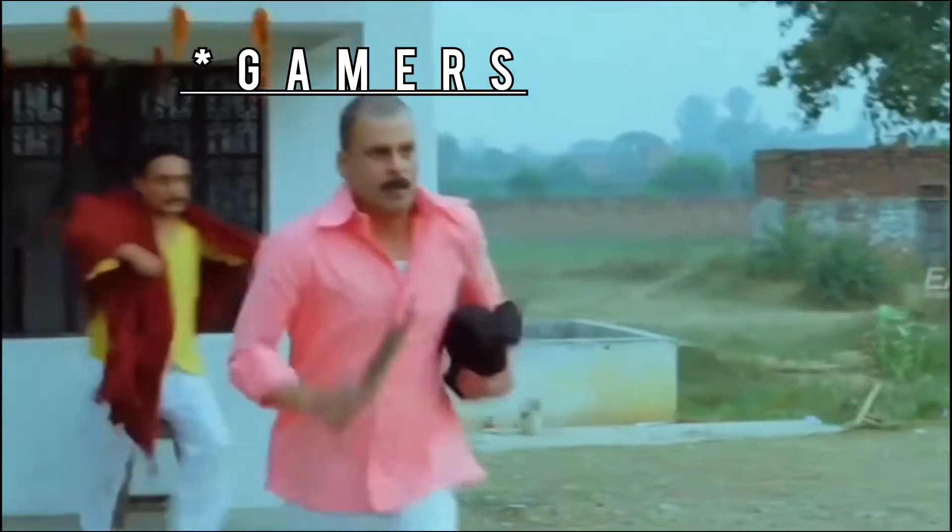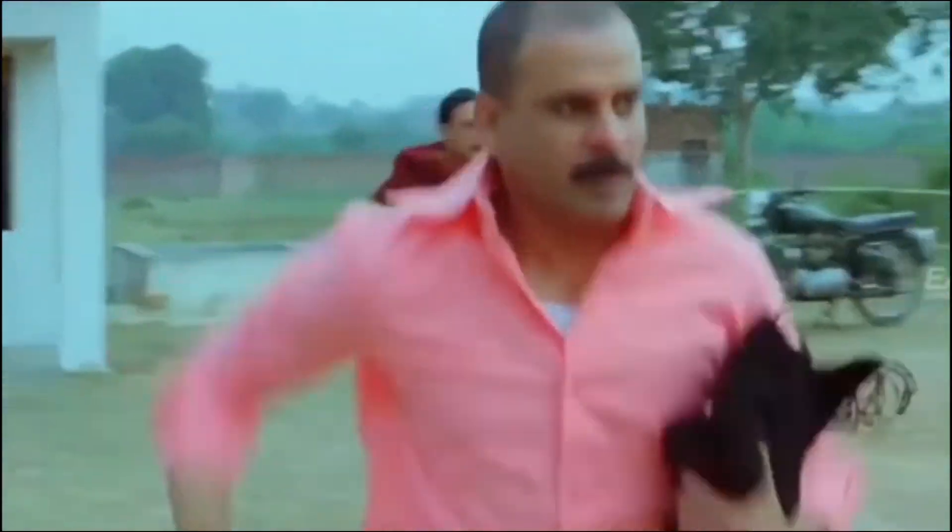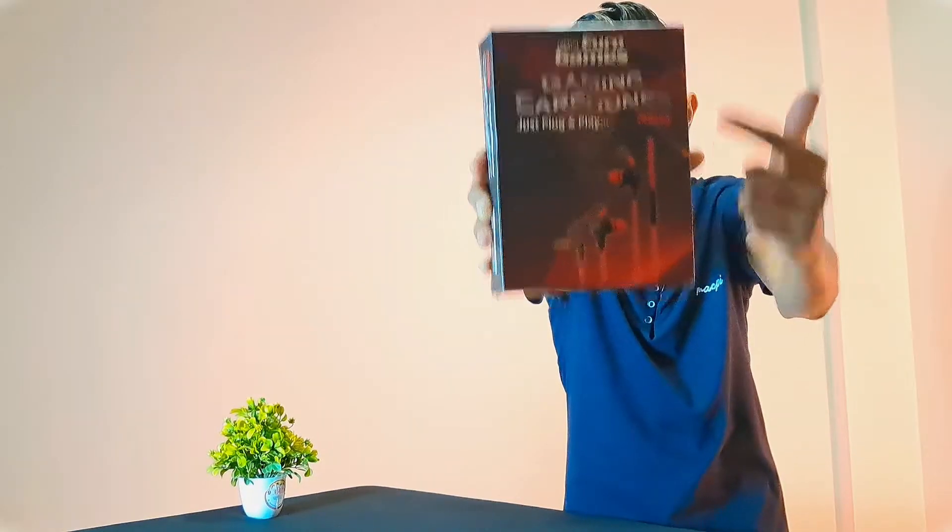So gamers, come on! So guys, these are the gaming earphones you can see, just 500, and you can see a lot of cool features like a detachable microphone which you can use with your phone. Your mic is very close to your mouth so you will be able to review the details. Start with this unboxing video.